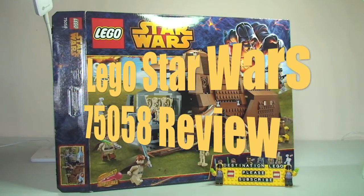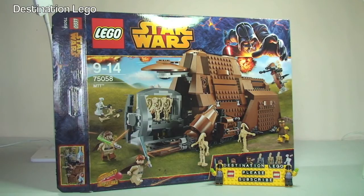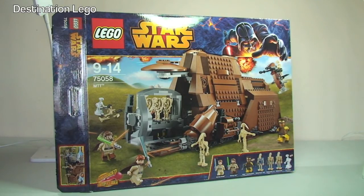Hello YouTube and LEGO fans. It's Destination LEGO, and welcome to another LEGO Star Wars set review. Today we have the MTT set 75058. This is recommended for ages 9 to 14 — though it doesn't mean you have to be between those ages. It comes with a piece count of 954 pieces and currently retails in the United Kingdom for £89.99. The US dollar price will be down in the description.